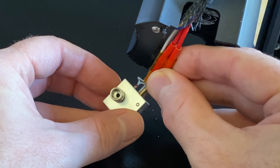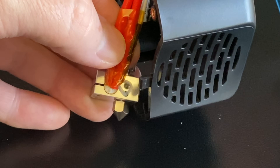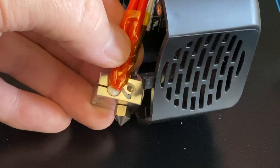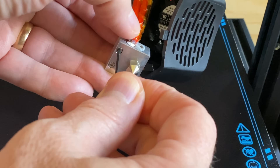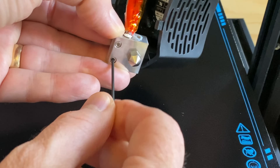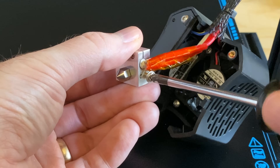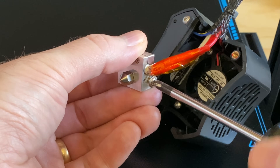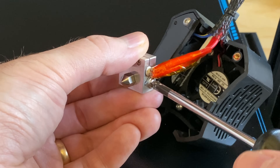Insert the stock heater cartridge and thermistor into the new heater block. The thermistor goes in the smallest hole on the side of the heater block and its wires should go around either side of the screw hole as shown. Tighten the clamping screws to secure the heater cartridge using the included Allen key. Use the included screw to secure the thermistor wires to the heater block — don't over-tighten the screw. The idea is to keep the wires in place without crushing them.